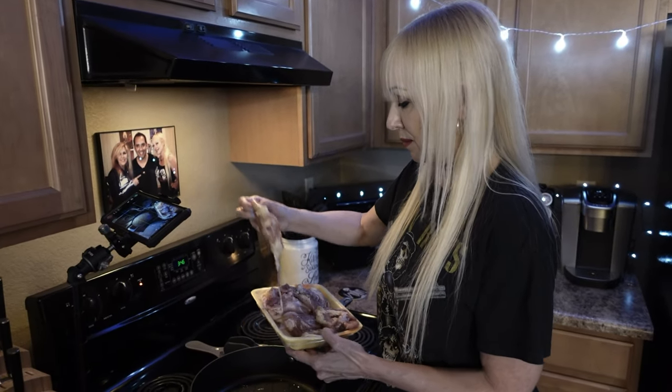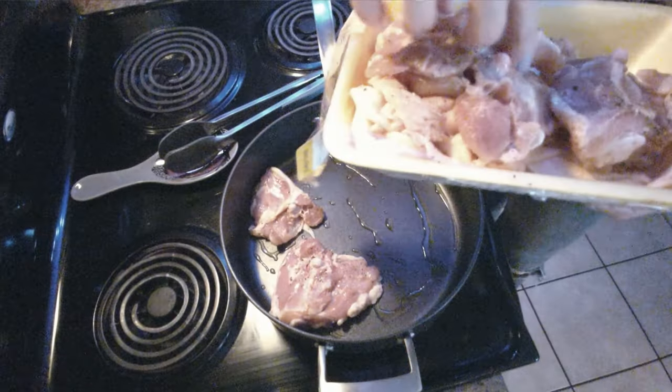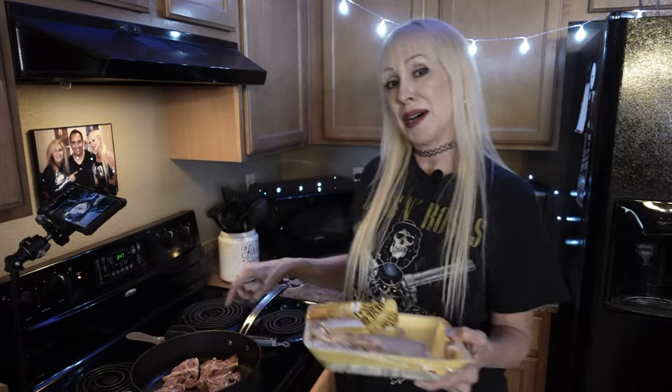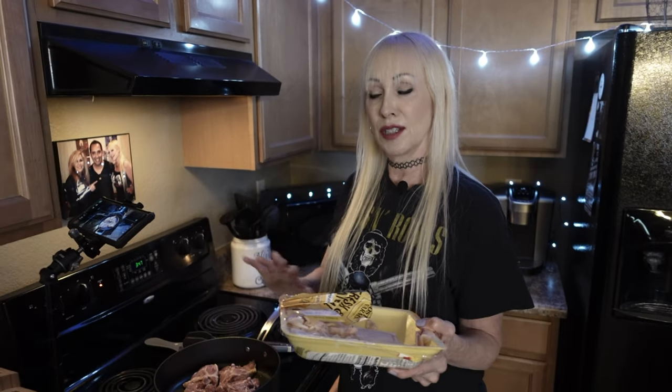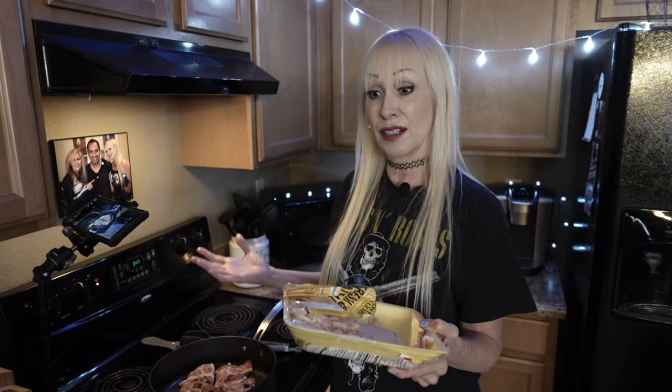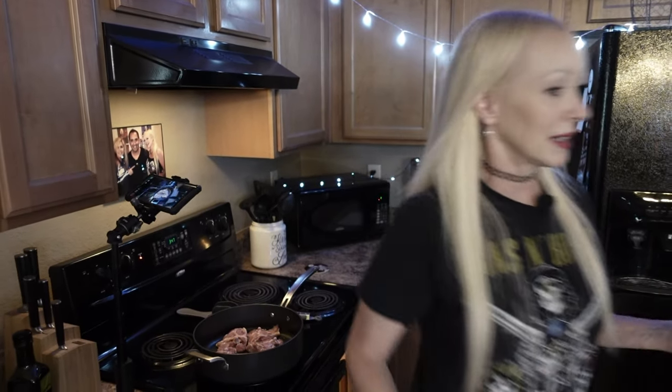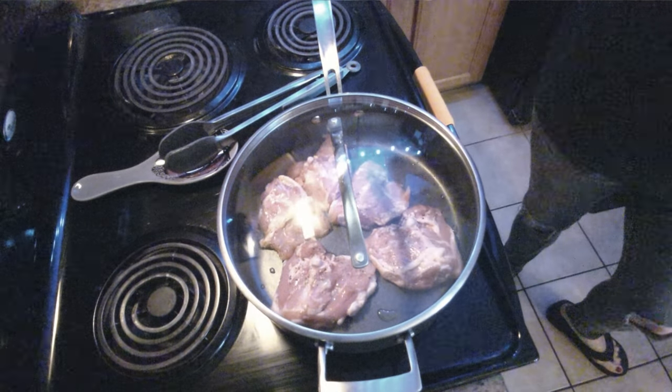I put the soft side down — that would be the skin side down if you're cooking it with skin. This is going to be about seven to eight minutes on each side. Then we'll put the tomatoes on it and let it cook a little longer and it'll be done. I'm going to close it up with the lid and let it get nice and hot in there.